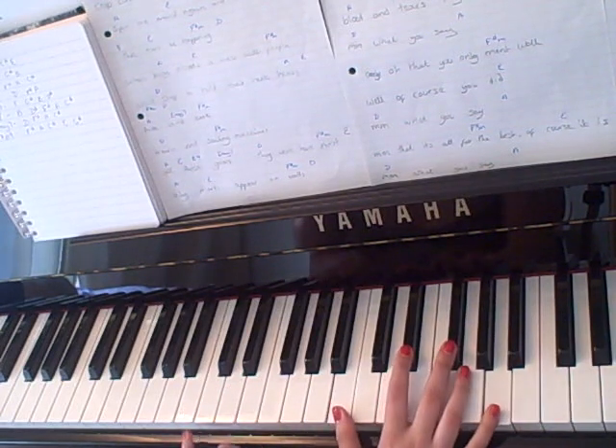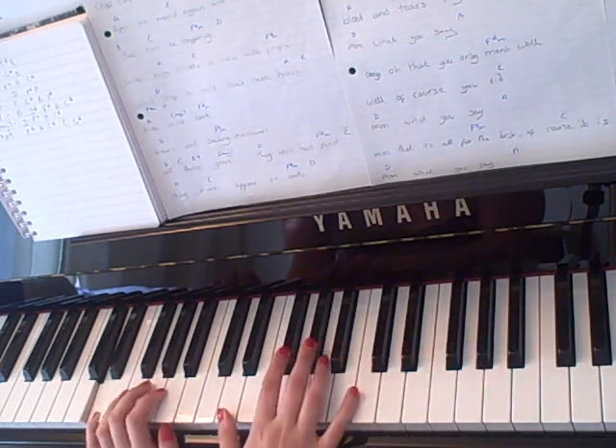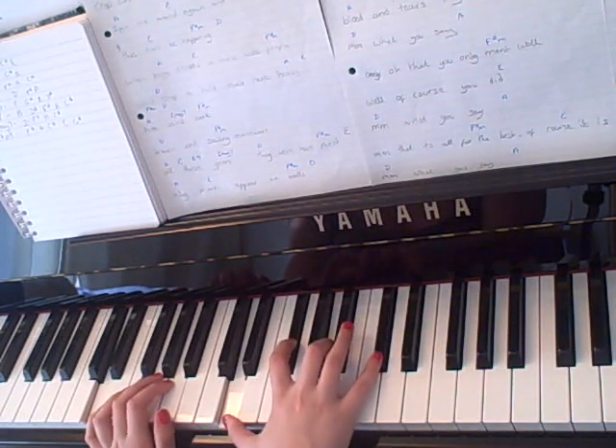And then the next one that comes up is D major 7th, which I play as D in the left hand, D in the right hand with an F sharp, A and a C sharp.